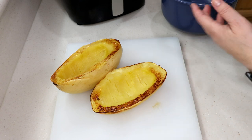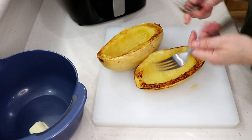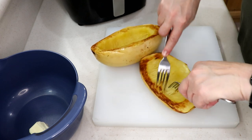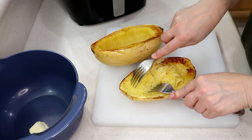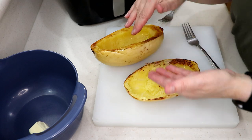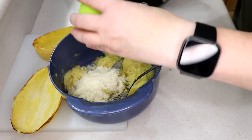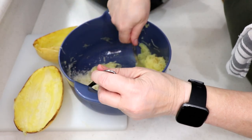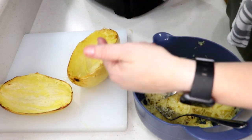Add two tablespoons of butter. Now to shred the spaghetti squash — use two forks, crisscross, and just peel right where the shell is. We're going to use the shell as a boat, so don't poke through it — it's pretty tough. Shred it into a bowl with the butter and mix it up. Then add a quarter cup of grated parmesan cheese. Oh yes, look at that — beautiful! So easy to do spaghetti squash in the air fryer.